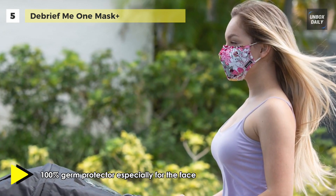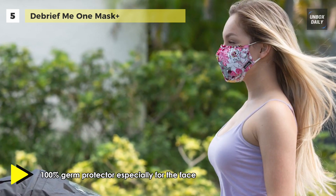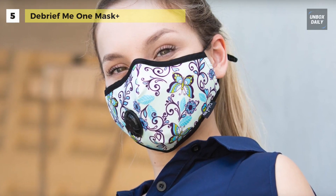Moreover, this washable face mask has a valve that will automatically open and close, allowing you to breathe clean air easily. It can be washed and reused, and you can change the filter with one of the included 6 filters.